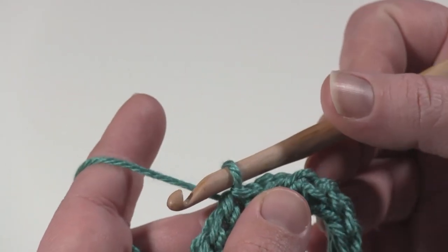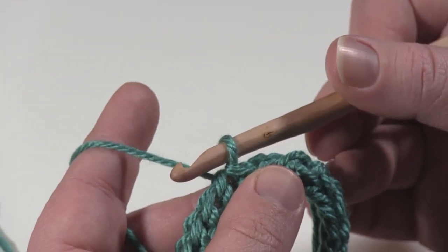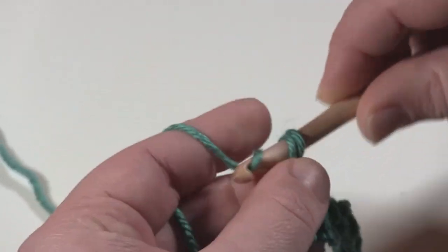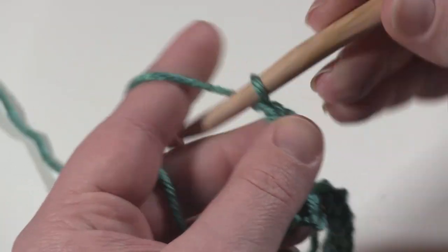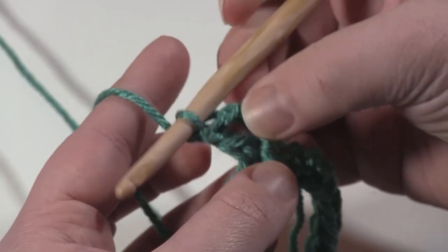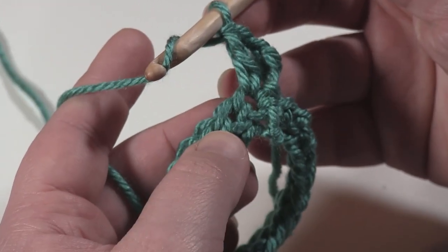To start I have two options: I can either chain three or I can work a chainless starting double crochet. I like to use the second option but you should use whichever is more comfortable for you. There's the chainless starting double crochet. Then I'm going to chain one and then double crochet back in that first stitch that we join to when we join to work in the circle. A double crochet, chain one, double crochet is a V stitch, so I'm going to make V stitches all the way around.